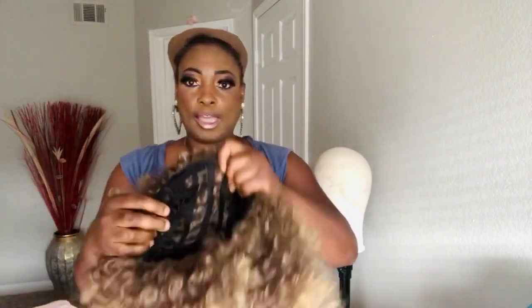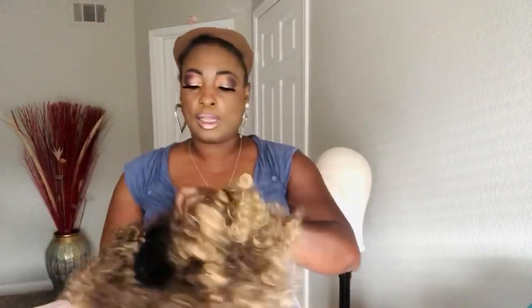I'm going to secure mine in the center of the wig. There's a cap. The way this wig is, it's not a human hair wig, y'all — y'all probably think it is, but it's not. I want y'all to bear with me. The cap inside is really made really nice.